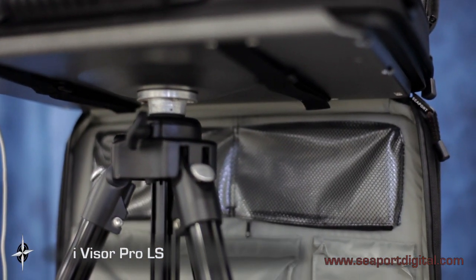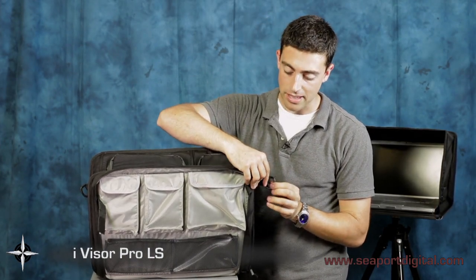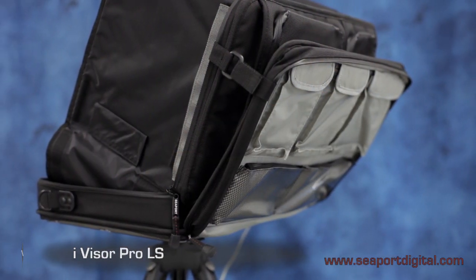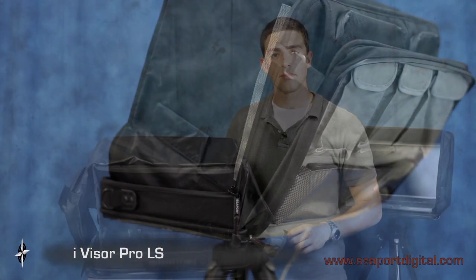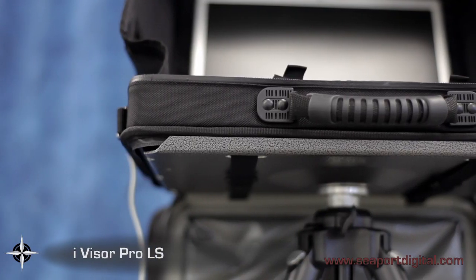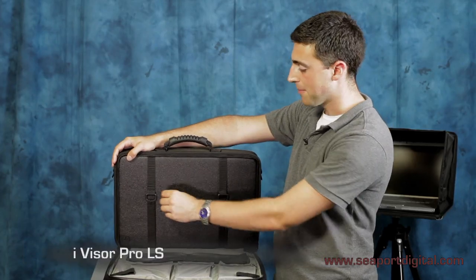The back of your Pro LS can be simply attached to the top of the case using these two velcro straps. This allows access to your accessories to be quick and easy and effectively doubles the size of your storage. Included when you purchase the Pro LS is a dark cloth for when critical viewing is a must. The Pro LS also has the ability to be mounted to the OS support platform using these two straps.